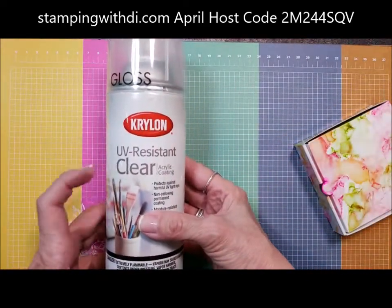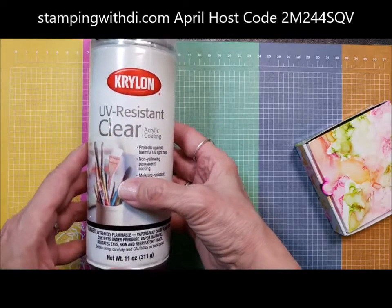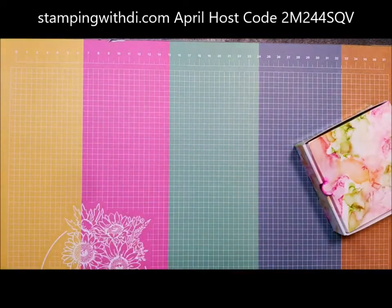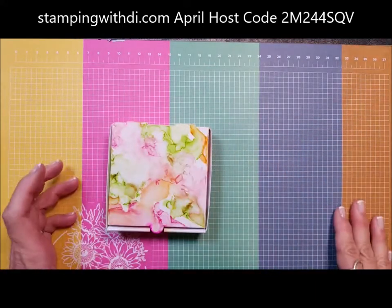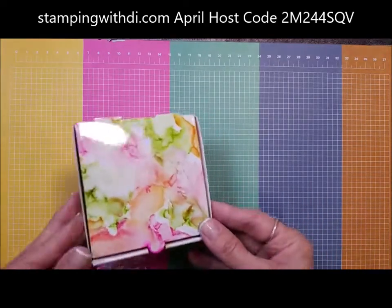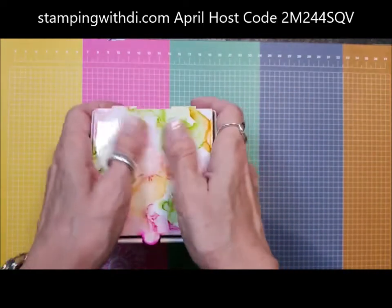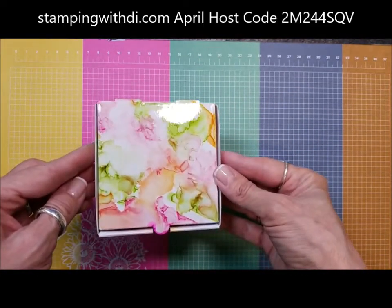This is what I ordered: the Krylon UV Resistant Clear Acrylic Coating. All I did was take it outside, spray it, and let it dry a few hours. But now look — I can touch it, I can rub it, and it is beautiful. Isn't this just beautiful? Oh my gosh.